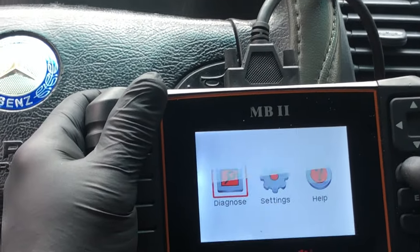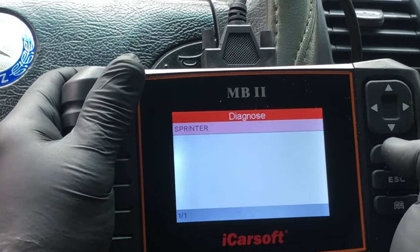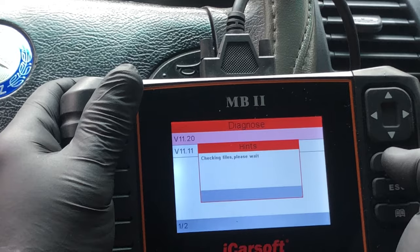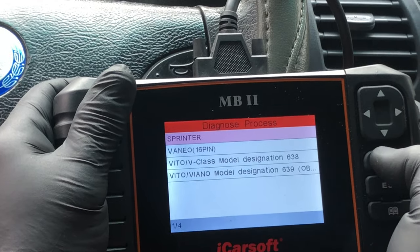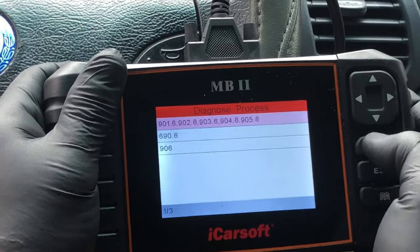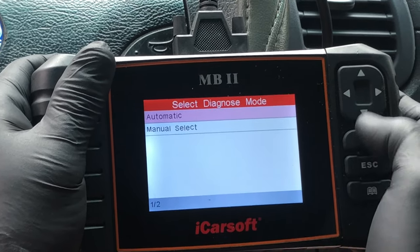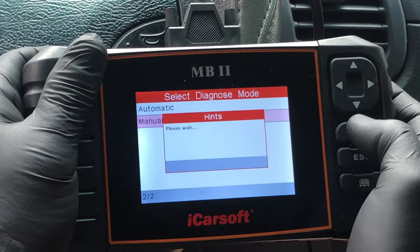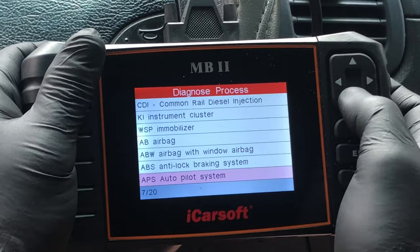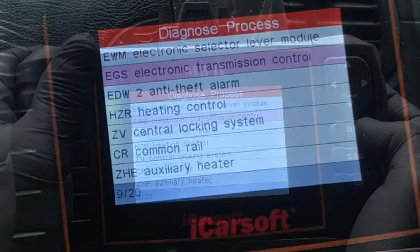Diagnose, go down to Sprinter, select the top or latest version. I believe all T1Ns will be the top line here. It's a diesel engine, of course. Go down to Manual Select, then scroll down to Electronic Transmission Control, number 9 out of 20.